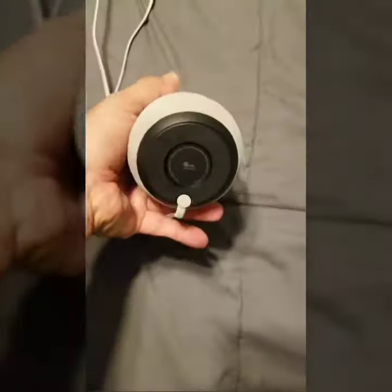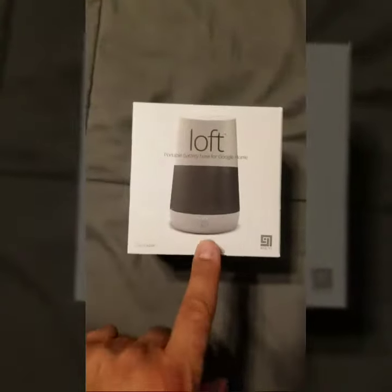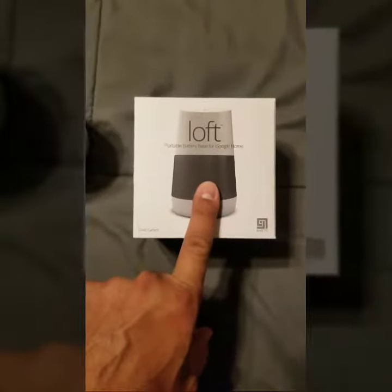Google Home — the current way is wired. But today we've got Loft, which makes it a portable battery that goes on the bottom of this. Take this bottom part off and then apply this to it and it'll be portable.